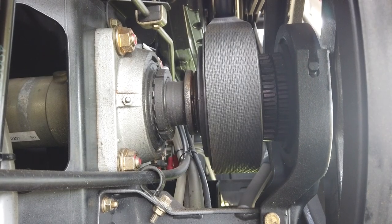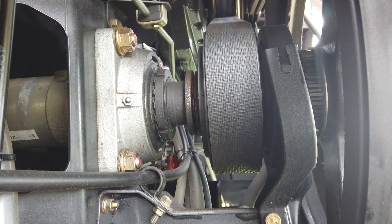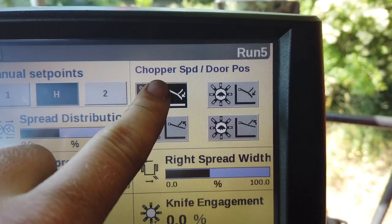The integral Magna Cut chopper has a two-speed selector on the input shaft, selectable from within the cab or from the switch in the toolbox.